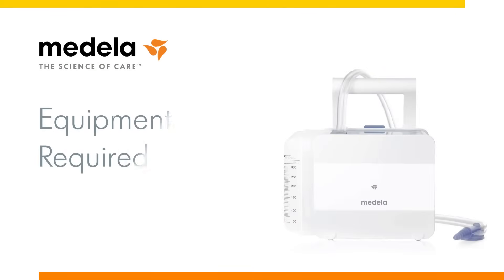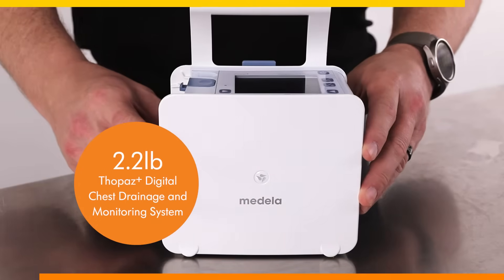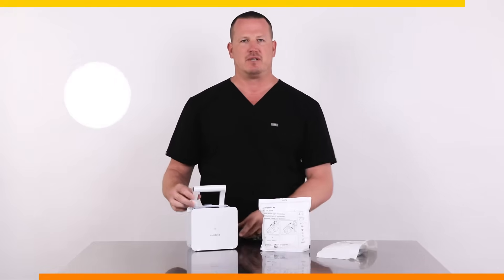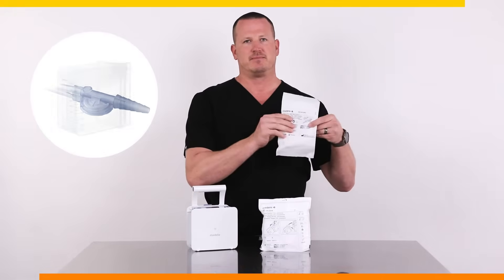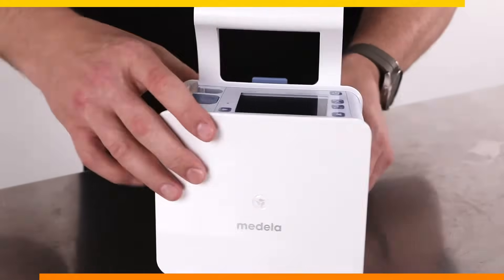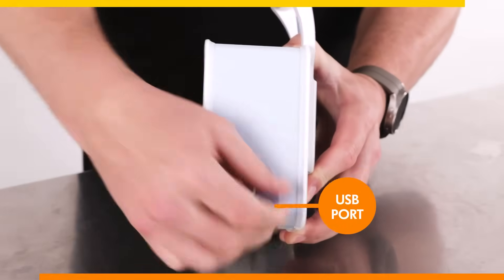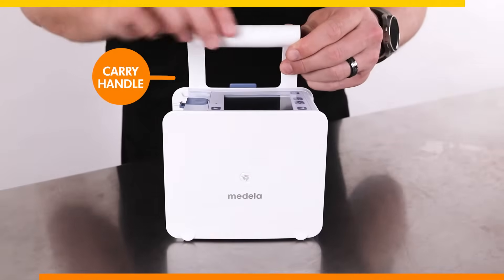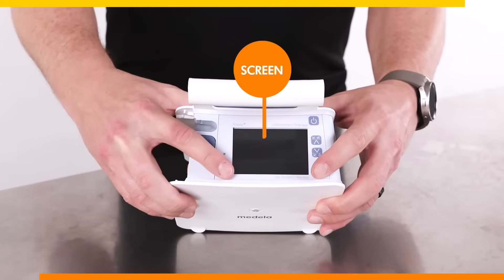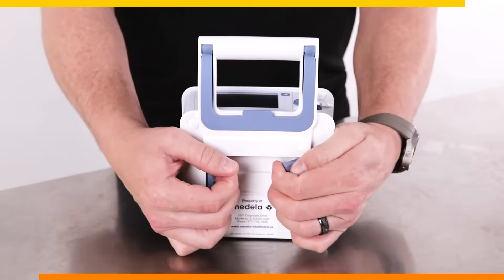Let's review the equipment required for setup, which includes the reusable 2.2-pound Topaz Plus digital chest drainage and monitoring system and the following consumable items: the tubing and the canister, which will attach to the right side of the device. On the left side of the device are two ports, the power port and the USB port. On the top of the device is the carrying handle with the bed holder, the screen, and multi-function operational buttons, and on the back you will find two rail holders.